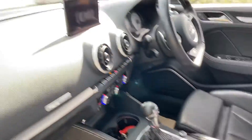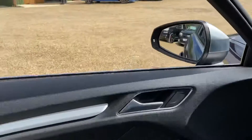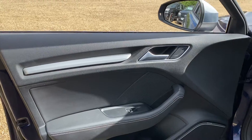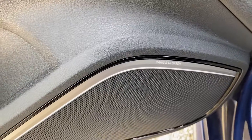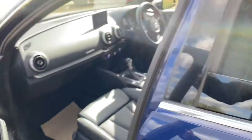Your centre console dash is all in a very good condition. This vehicle has also got a Bang & Olufsen sound system, and the settings are adjustable through the menu inside the car as well.